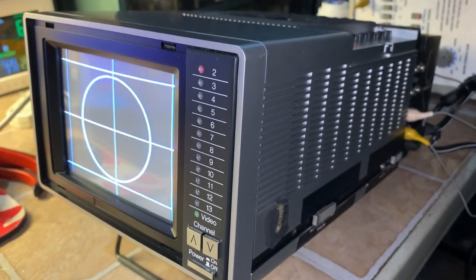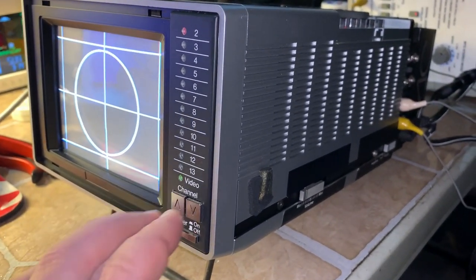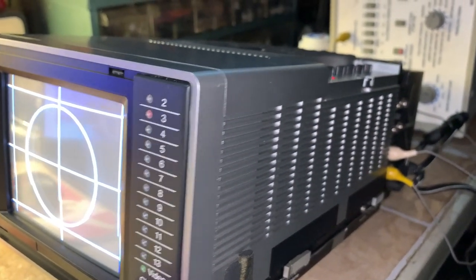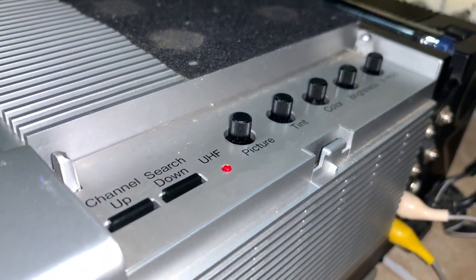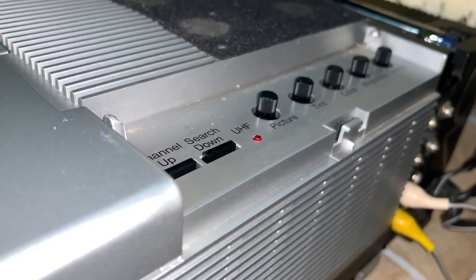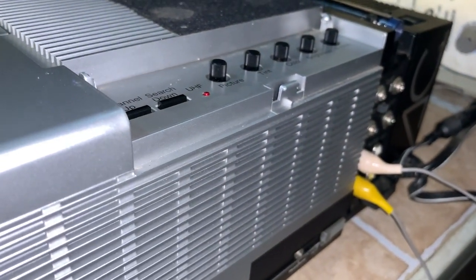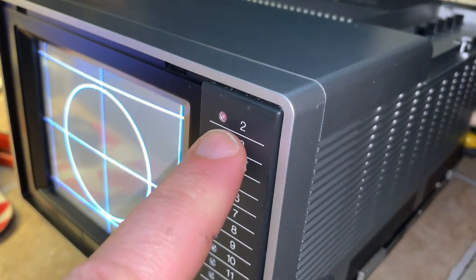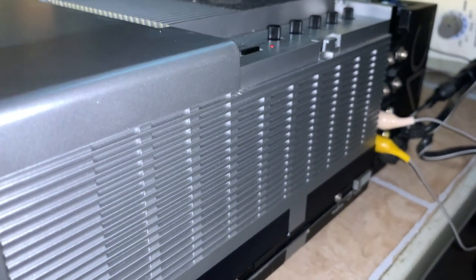It does have electronic tuning and it's programmable with non-volatile memory. Like, if I go to position three, there are probably labels you stick over the top of this. The UHF indicator lights up. So there are certain channels programmed on this — it's just like an older VCR where you'd put it on the position slot you want, use the channel search up and down, and it puts it in memory.